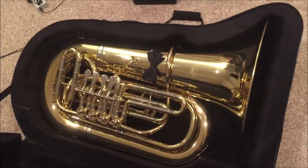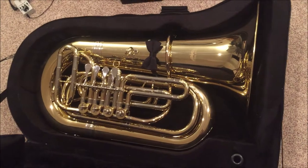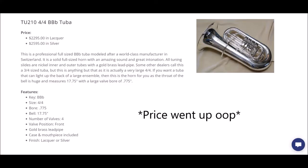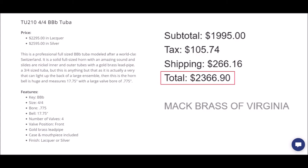This is my review of the Mac Brass 210 Lacquer tuba. It goes for $1,995 online. After all is said and done, my total is $2,366.90. Here's all the math right here.